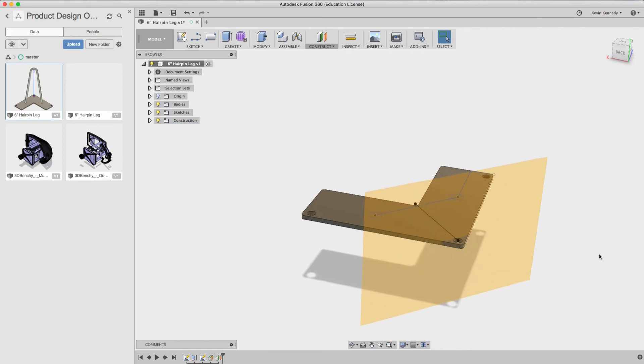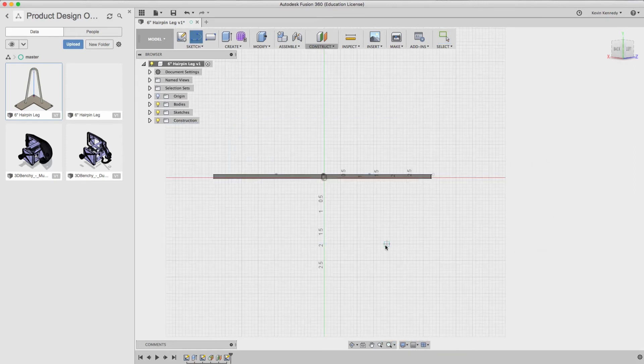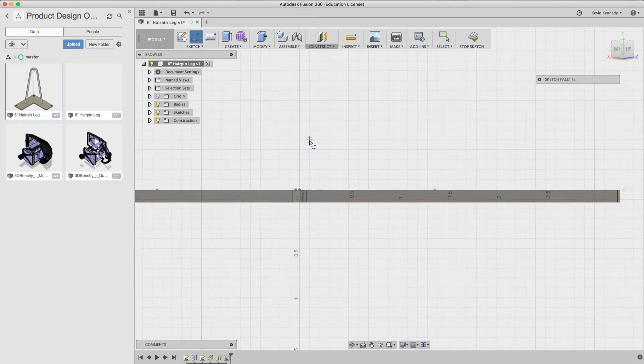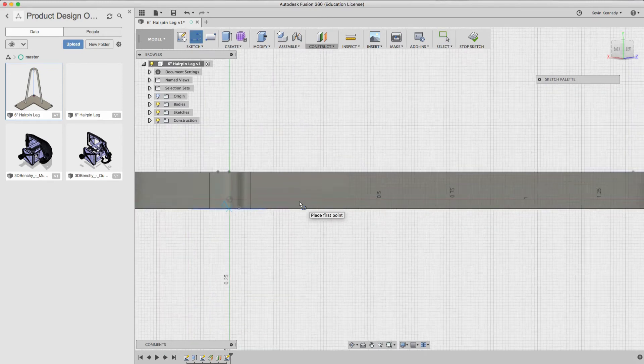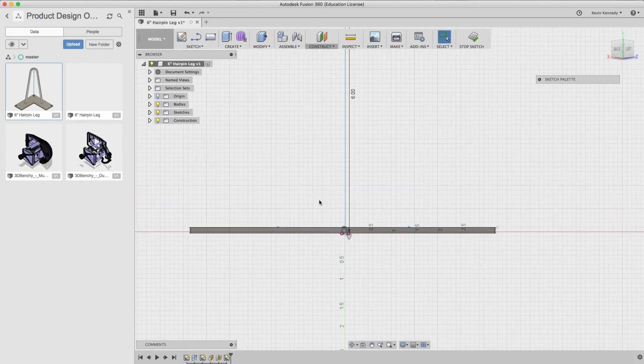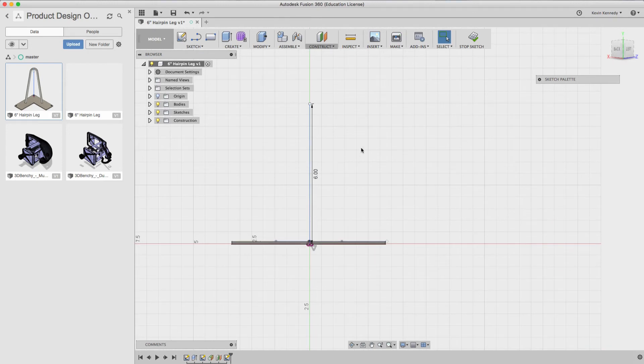Once we have the offset surface, we're going to hide the first plane we created and then create a sketch. I'm going to create a center line here — this is where you want to plug in the height of your hairpin leg. For my example the hairpin leg is six inches, but you can plug in any length depending on what hairpin leg you're using.